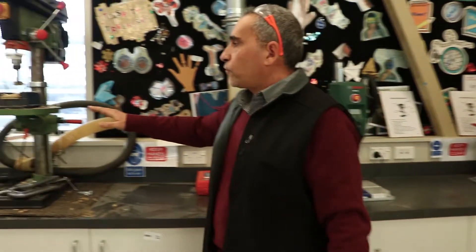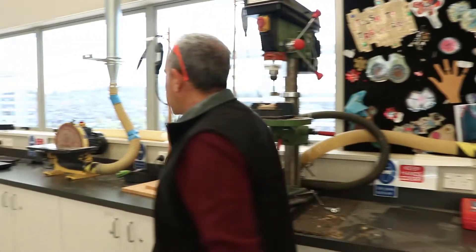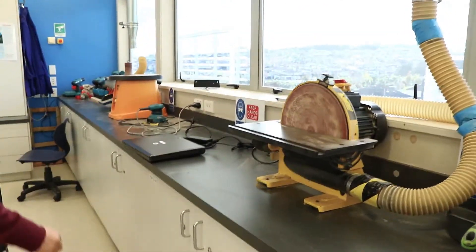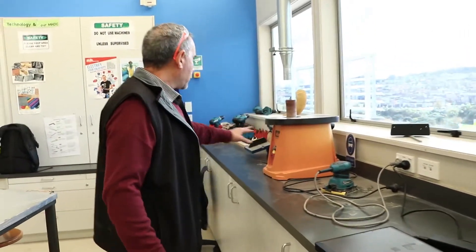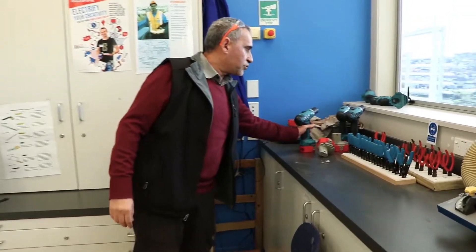We use different tools and equipment here in this option. So I'll show you the tools that we use. You've got here the vertical drill, and here you've got the disc sander for sanding, and also the spinning sander. We also have the normal drill with bits — and that's the layout of our workshop.